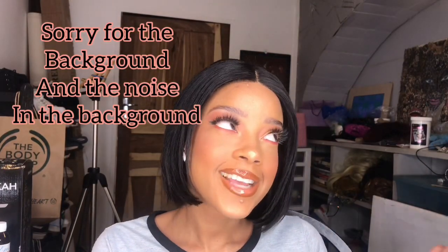Hi guys, welcome back to my YouTube channel, it's your girl Mekita. Today I'll be showing you how to make your lace look like your skin — basically how to blend your lace without bleaching it, using just two types of foundation. I'll also be showing you how I cut my hair into a bob, so keep watching.